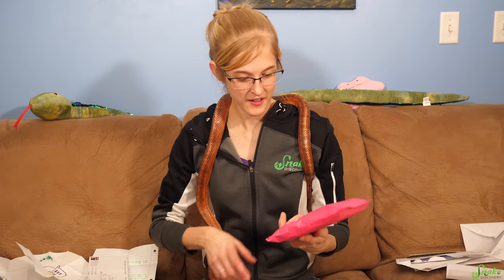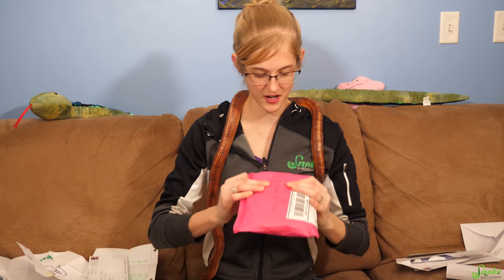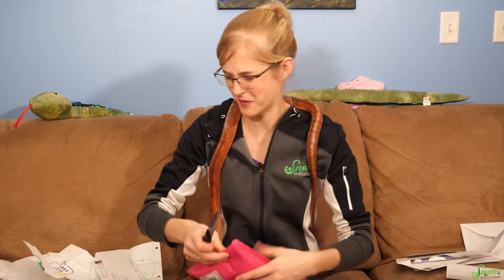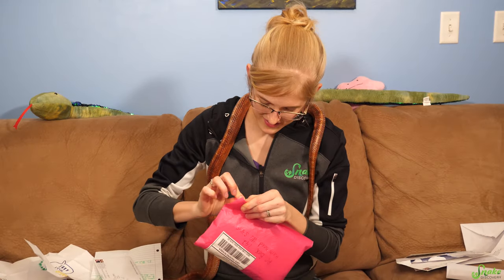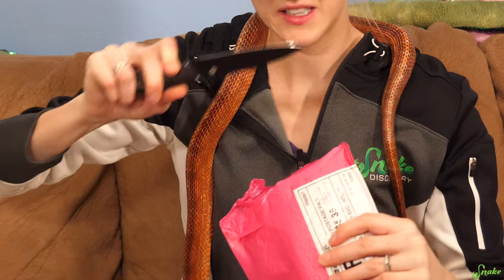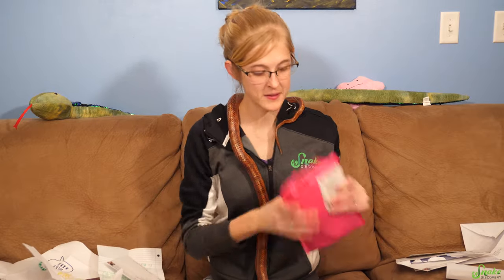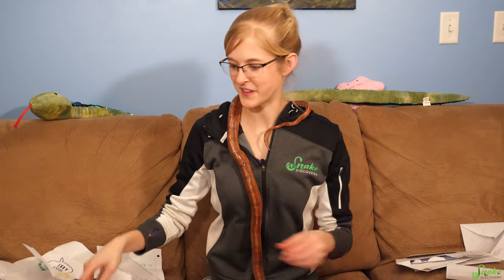The last one for today's clip is this beautiful pink package that doesn't have a from name, so I'm just going to have to open it and find out. There are a couple solid things in here. Hopefully it's not one thing that broke in transit — we'll find out.